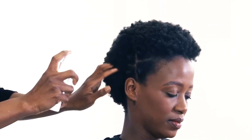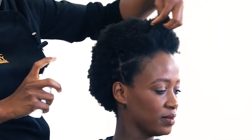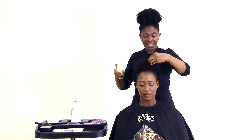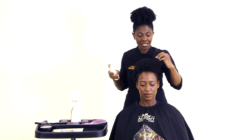You spray it sparingly on your hair. The good thing about this refresher is I don't need to put oil and butter on this hair — I only need to refresh. And as I refresh, I just use my hands to pop those curls.